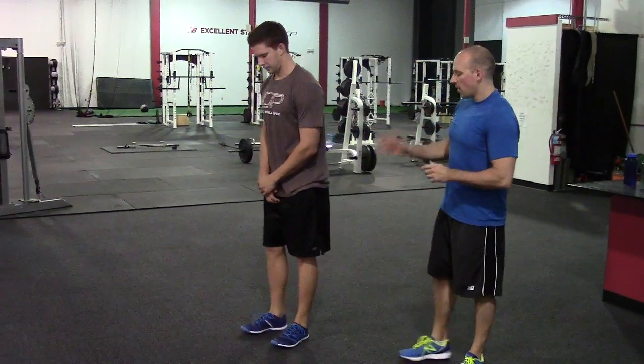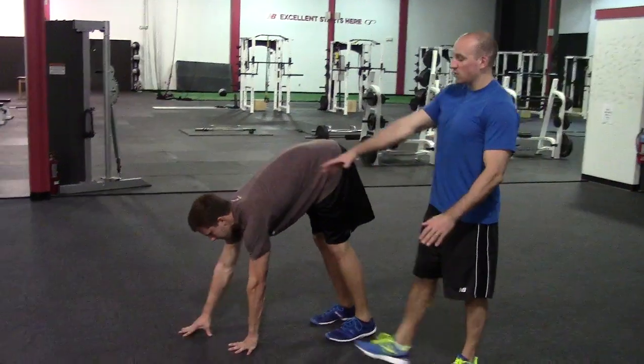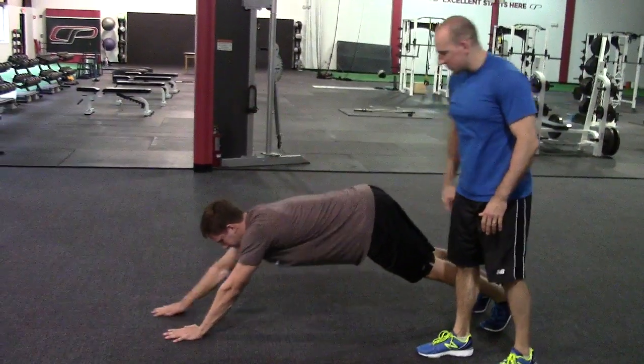We're going to do an inchworm, just as kind of an anterior core exercise to build on some of the bridging stuff you've done in previous phases. Keeper is just going to walk his hands right out in front of him, and as he works his way out, those arms are going to get way out in front of him, but he's not going to lose that core position.